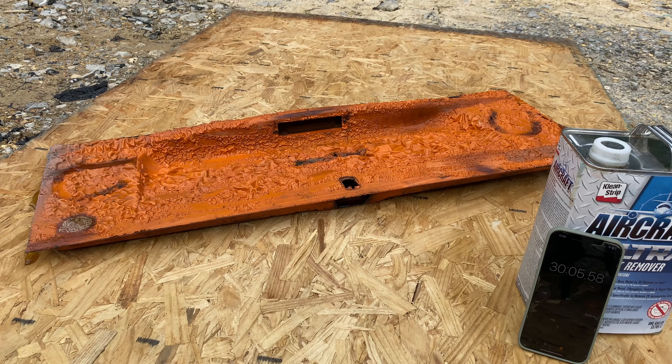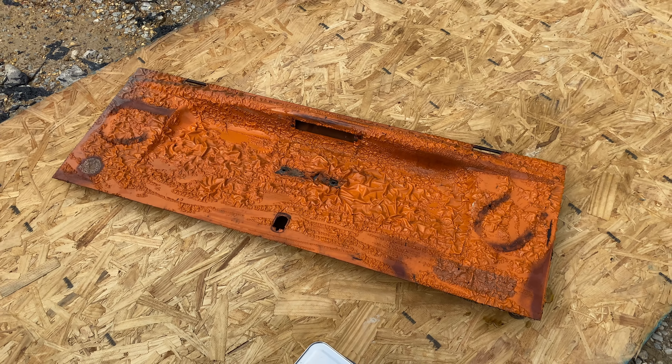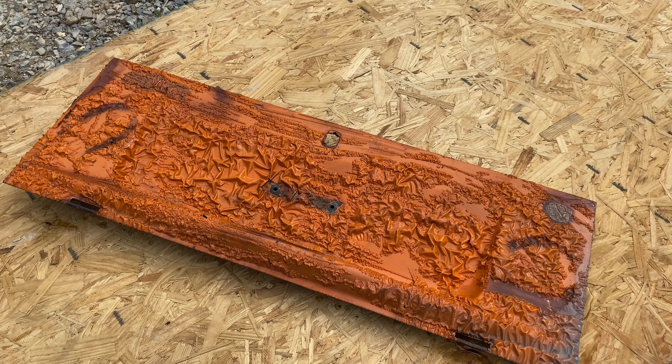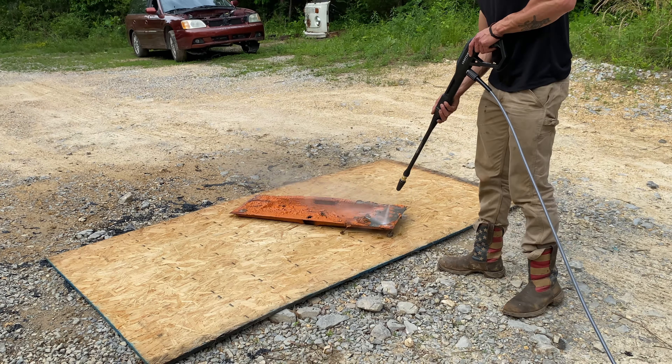As you can see, within the first 10 minutes it was already working pretty well. Once the 30 minutes were up, it was looking quite promising — and this was without even trying. I just kind of spread it on there and left it because I really didn't think it was gonna work on the VW paint. Once we got the pressure washer out, almost all the paint came off.